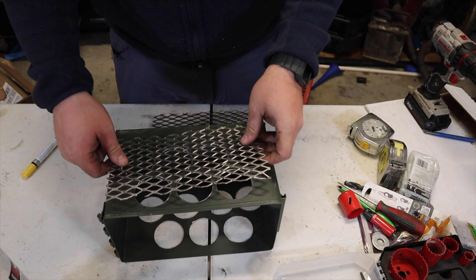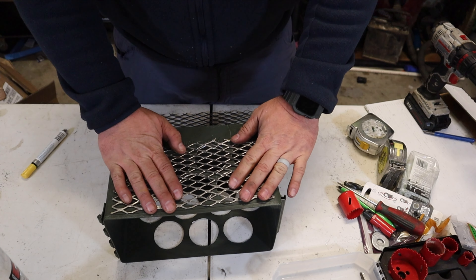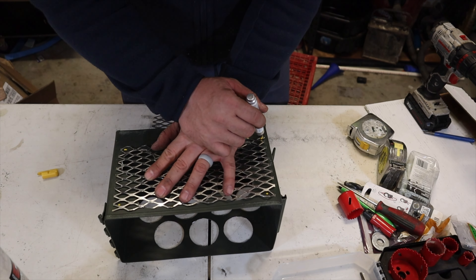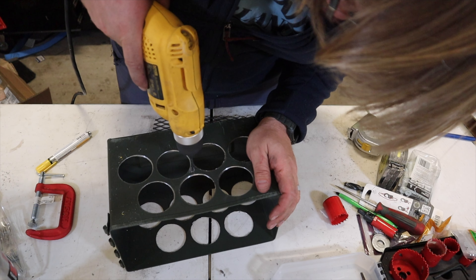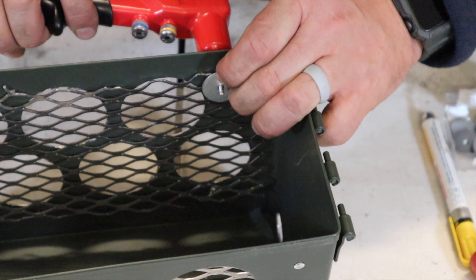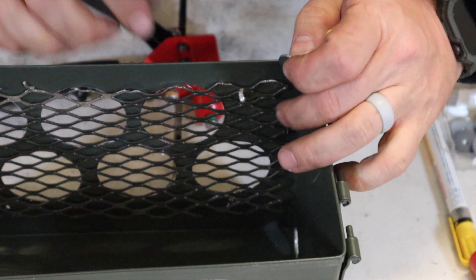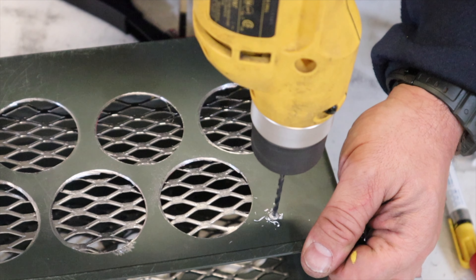Next, measure and cut two pieces of expanded metal approximately ten and a half by five and a half inches, then lay them out over the top of the window holes. Ensure the expanded metal covers the window holes, then make some marks for the rivet holes — try to find spots where a rivet can use a washer to engage the mesh but won't cover up one of the window holes. Drill the holes using an eighth-inch drill bit. Hang the expanded metal into position and secure it using pop rivets with one of the eighth-inch fender washers as a backing plate. If one doesn't work out right, just drill it out with the eighth-inch drill bit and put a new rivet in until it's secure.